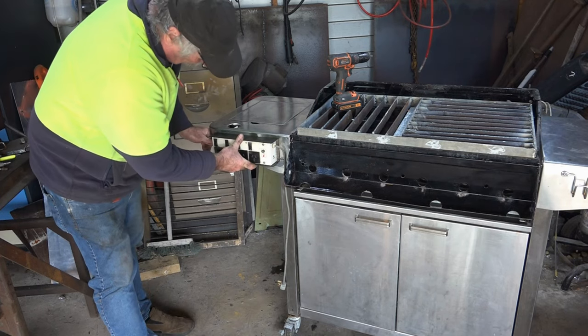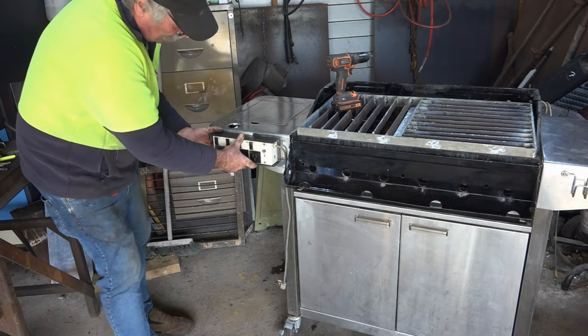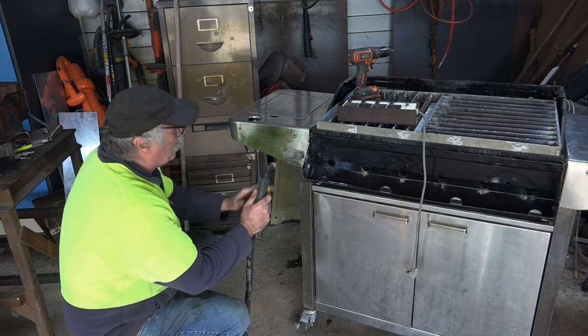I want the vice about there somewhere, so I'll just screw it on there. That gives me a power board on the outside. Why use a drill when you've got a plasma cutter?